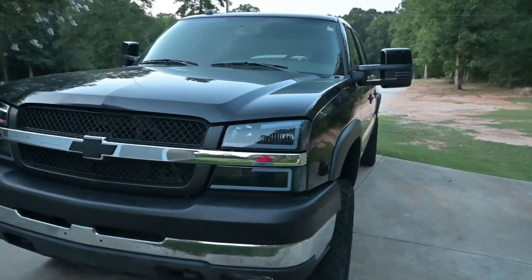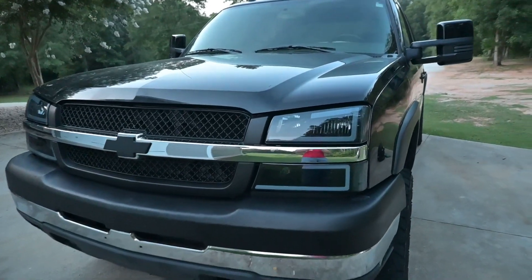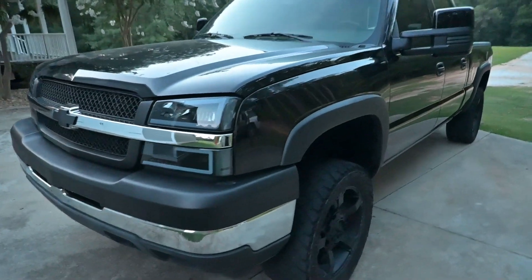Let me know what y'all think — new tow mirrors, new headlights. He's about to get wheels and tires too, but that's it for the video. Appreciate y'all watching, like and subscribe. We've been going on YouTube, let's run it up — we're building trucks and just having fun. See y'all on the next one!